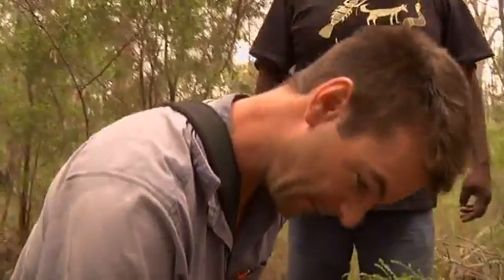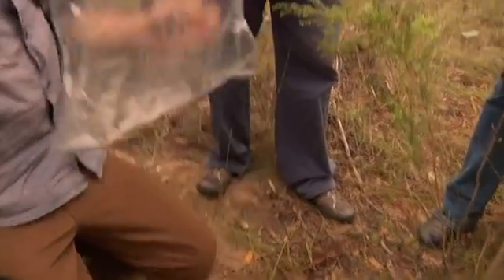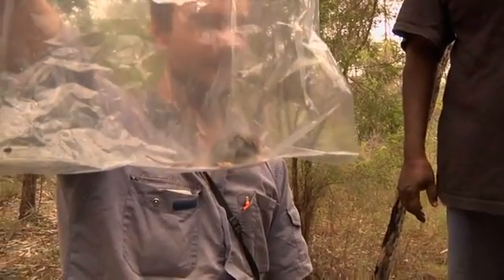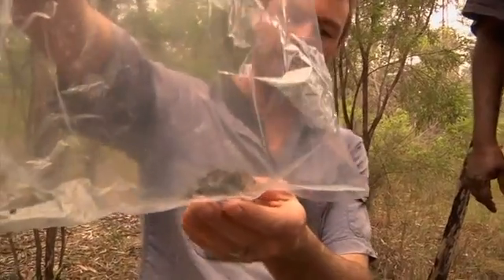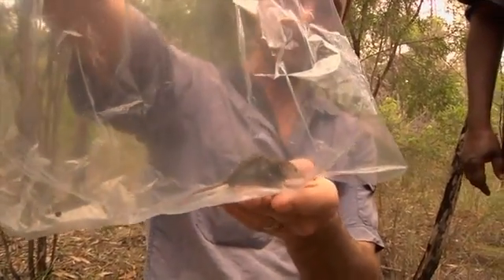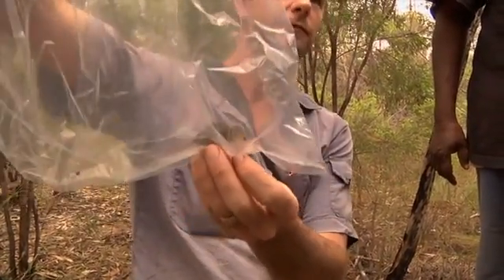A little fella has just come out of the pitfall trap — he's fallen in there. We often catch these. Has anyone seen one of these before? This is a carnivorous Australian mammal, and it's the smallest Australian mammal. It's called a planigale, or a narrow-nosed planigale. And this is my favourite Australian mammal.